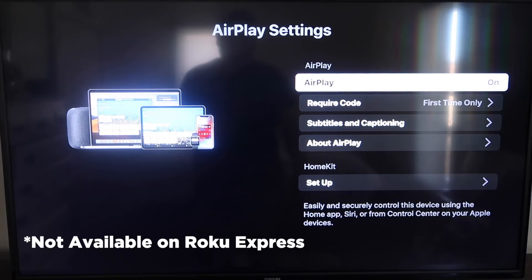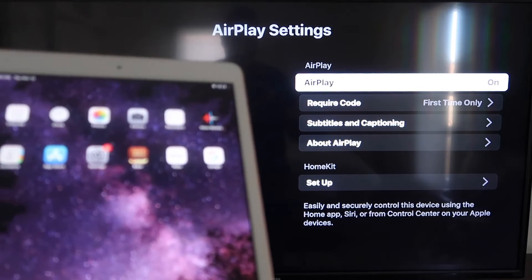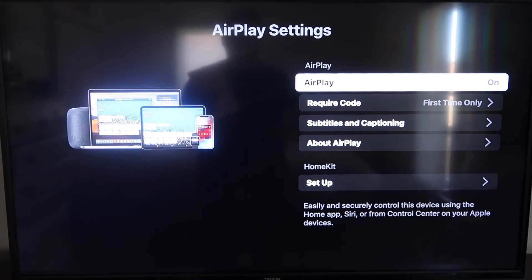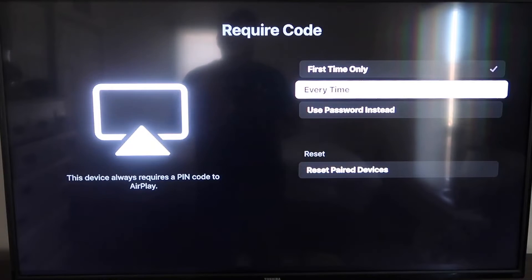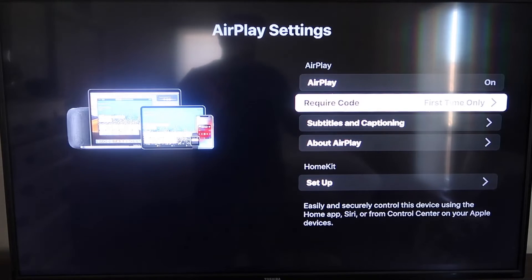If your device doesn't have it, you might have to upgrade to the next one up. Once you're on the AirPlay Settings screen, make sure both your iPad and your Roku device are on the same Wi-Fi network. Make sure AirPlay in the top right column is on. For Require Code, I have mine set to First Time Only — you can also choose Every Time or Use Password, based on preference.